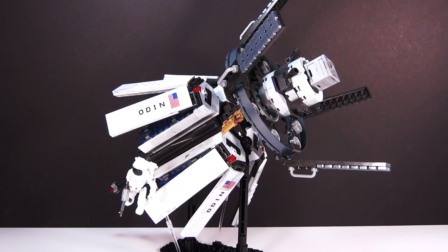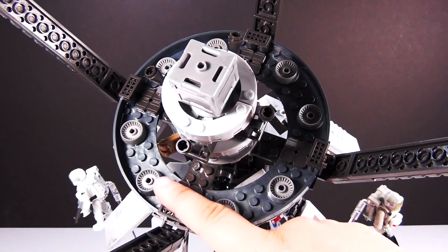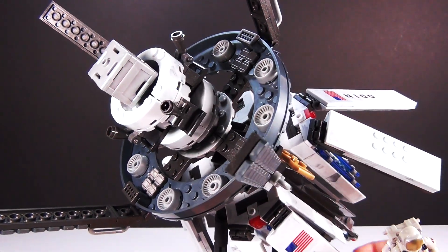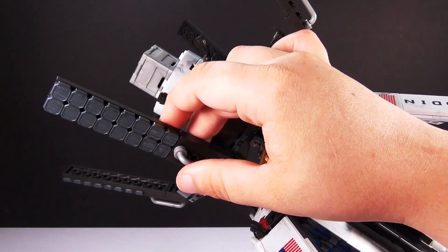So here is the Odin Space Station, which looks awesome. Odin is short for Orbital Defense Initiative, which makes this sound even cooler. I'm going to show you the front first with all the great detail around the front part. I like all of these pieces on here — it really adds to the details on it. And this whole thing would be amazing for a collector to set out on a shelf or something. It's got really good display qualities.